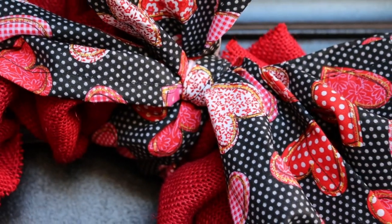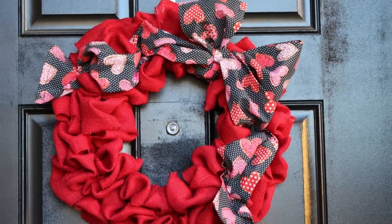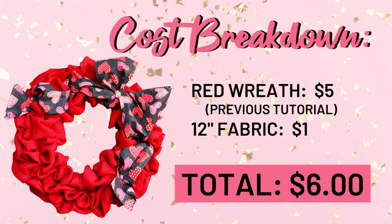Making the bow was super easy and only took a couple of minutes. I like the look of a fabric bow — I just fold it in half and tie it on in a regular bow, nothing super hard. I tuck it into the folds of the fabric from the burlap wreath and add finishing touches. I've now used this burlap wreath for three holidays. It was about $5 to $6 to make originally, and the bow was only a dollar or two. So festive and so cute.